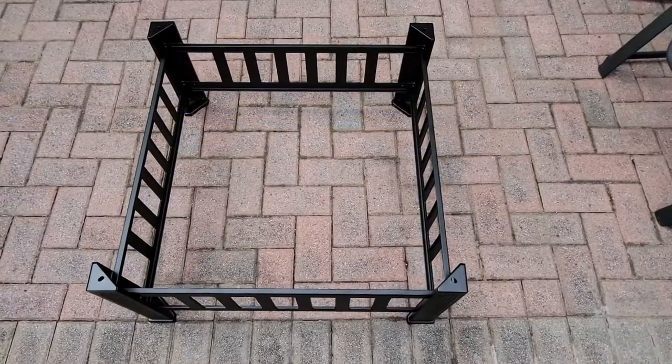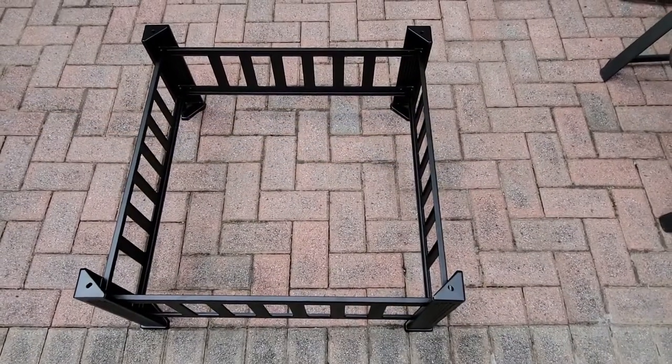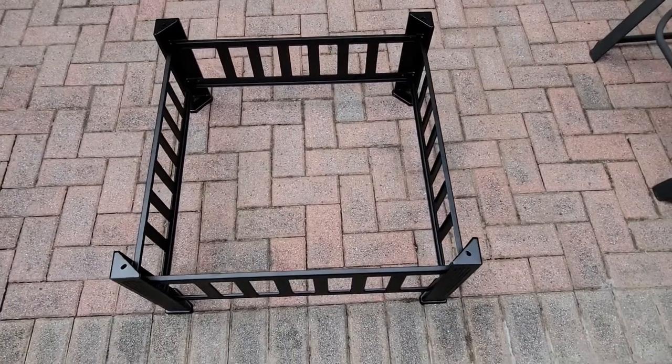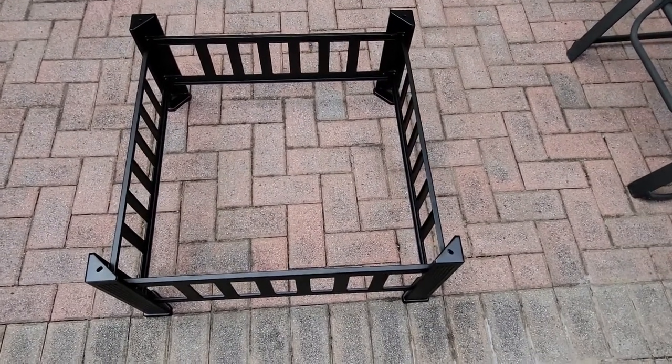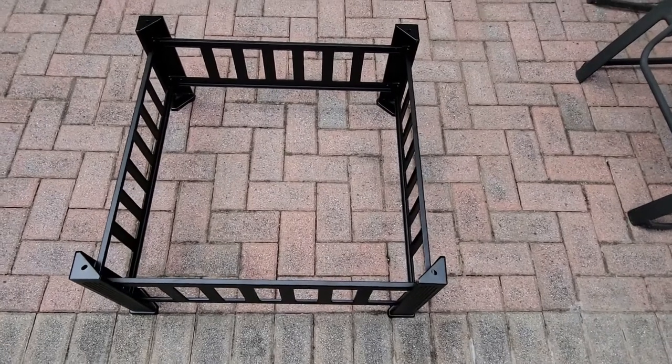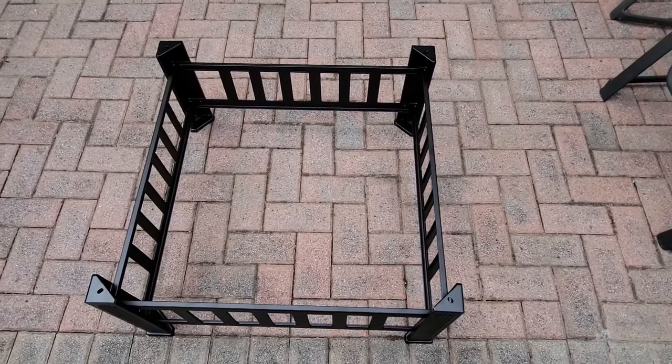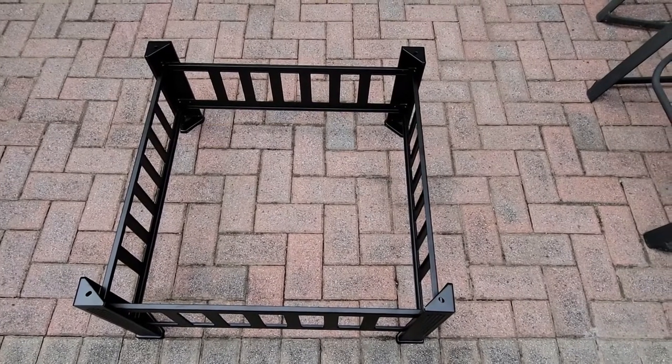We put the frame together and it's pretty easy to do — it's all just screws. Took about 10 minutes. All you do is attach those ladders to the legs and the important thing to remember is don't tighten the screws until it's all done, then tighten all of the screws.